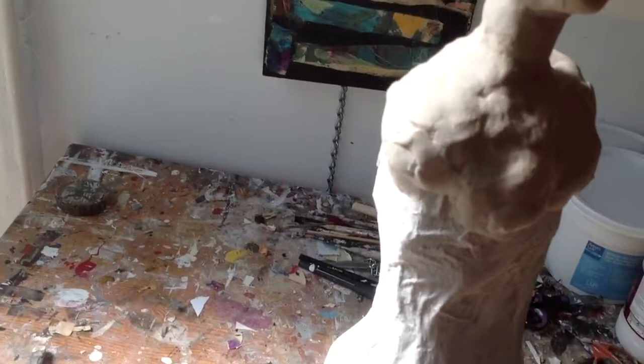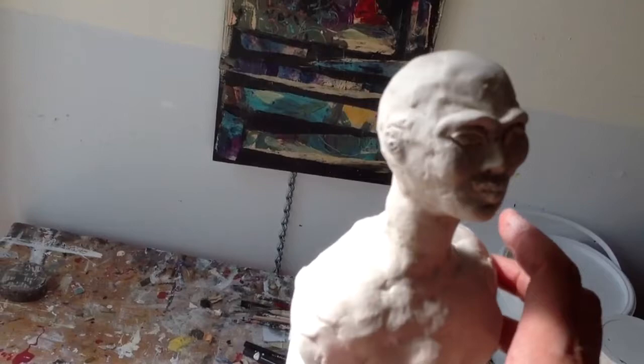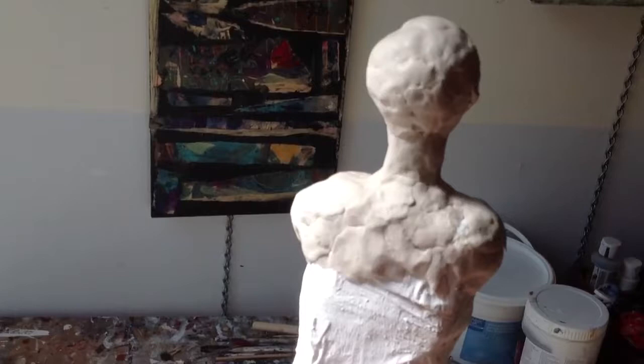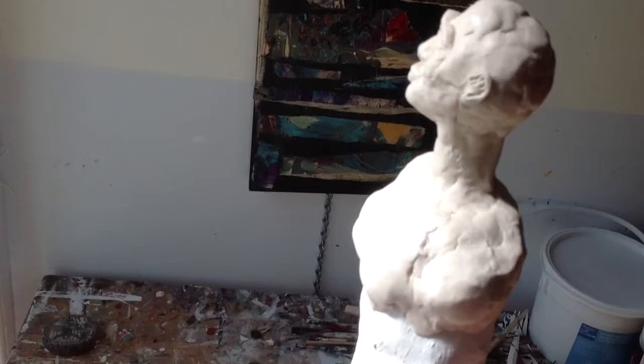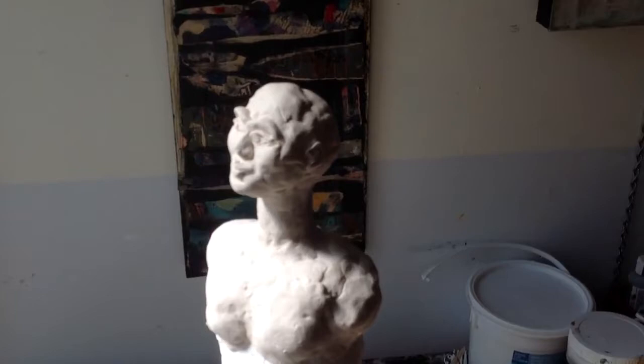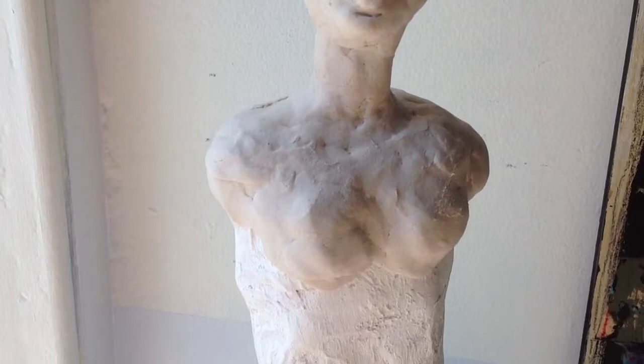I've added more paper clay and smoothed the edges even more so that I don't have flops and the connection between the paper clay and the armature is nice and flush. This needs a little bit more work but you can see how I've built the shoulders and neck up a little bit more. You're really concentrating on working at the female form and how we're constructed. So there she is.